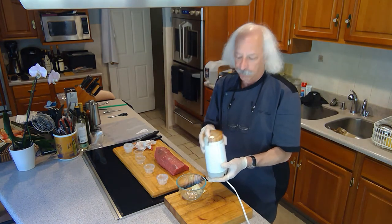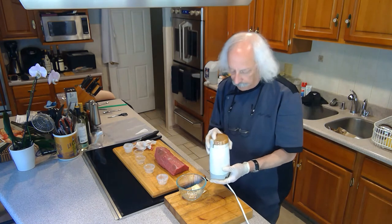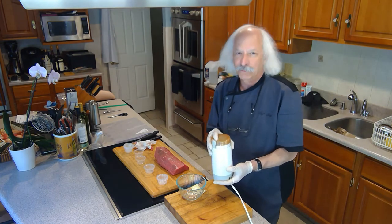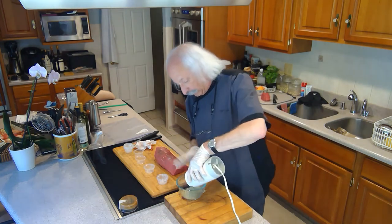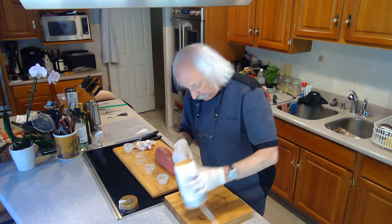I'm going to put them in this grinder and turn this into a powder so I can rub it on the meat. With fresh rosemary and fresh thyme in there, it's not going to become a perfect powder, but it'll be fine. And look at that — I dump that in here and I've essentially got this nice powder.